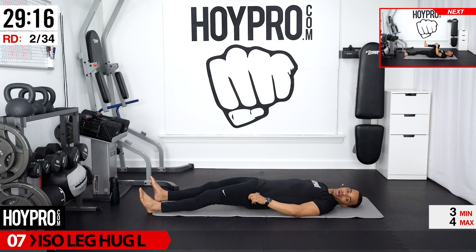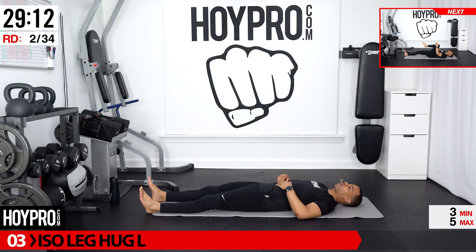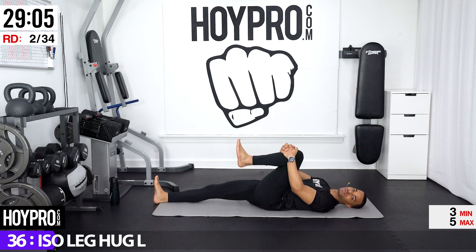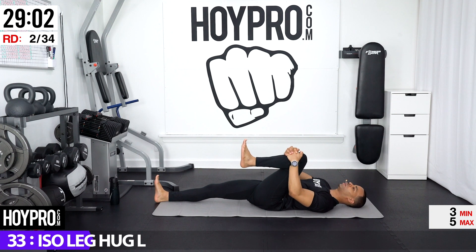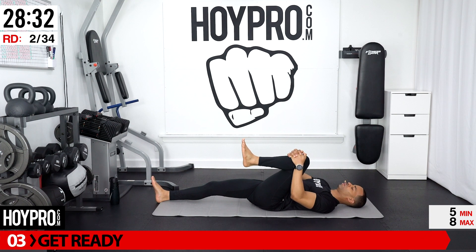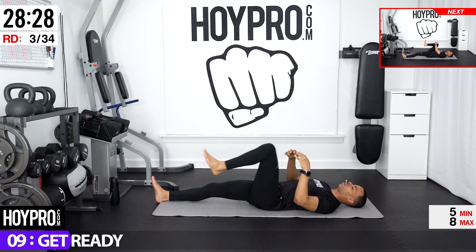From there, we're going to take our left leg and bring it in for a left leg hug. You can go behind your knee or on top and just pull the left knee in. Not too hard — we're still warming up through the hips here. Feet are flexed. If you want to rotate that foot, that always feels good. Taking care of that ankle. Still pulling that knee in, letting that back melt into your mat.